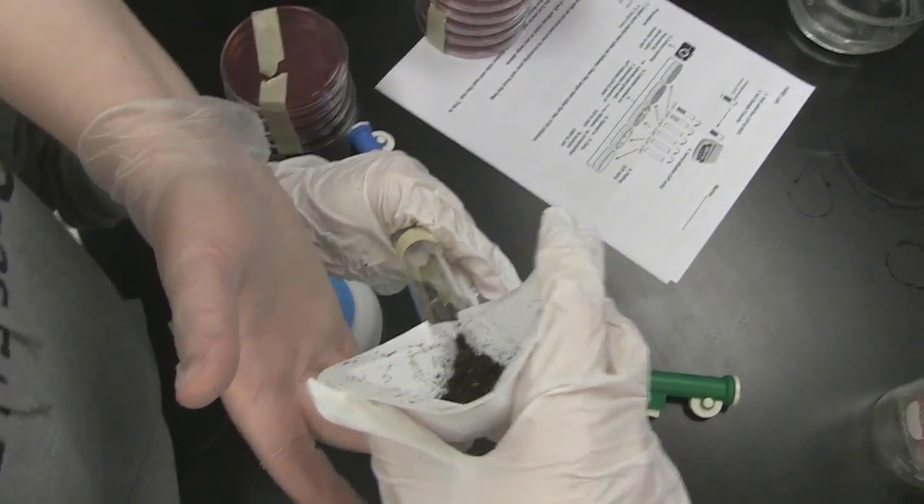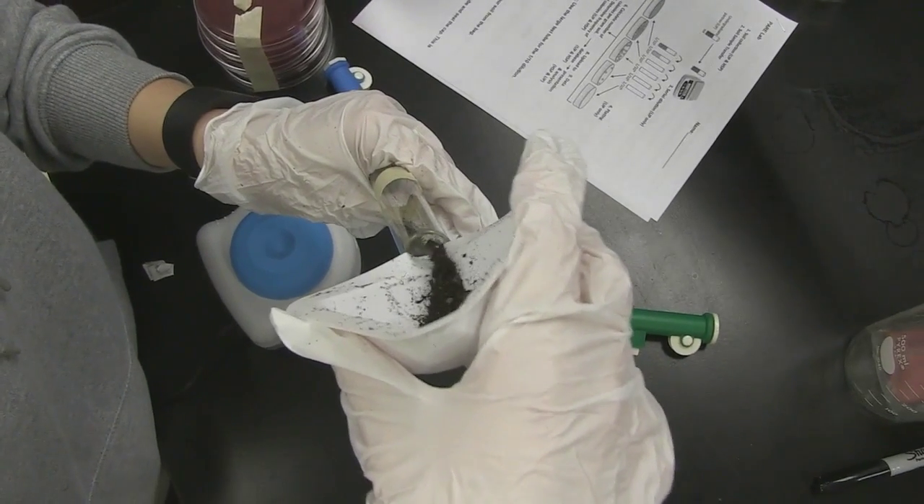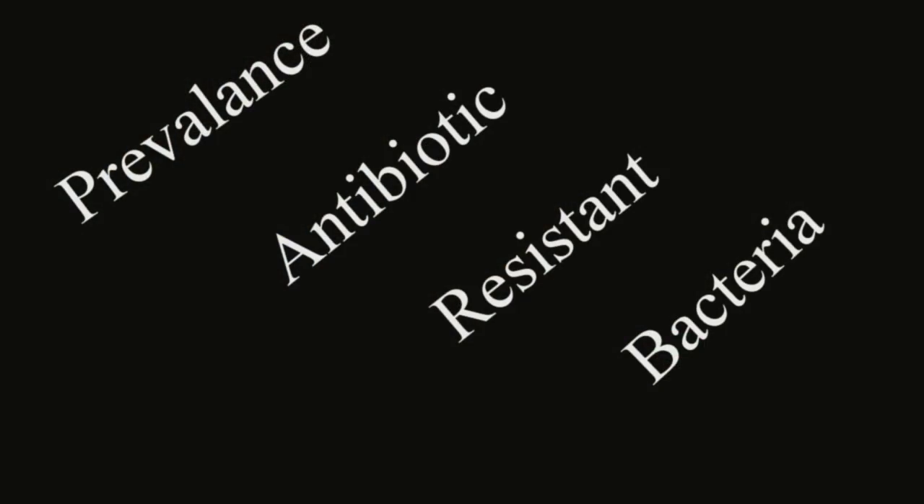The PEAR project was basically a lab where we're looking to determine whether there are antibiotic resistant bacteria in our environment, in soil samples. PEAR stands for Prevalence of Antibiotic Resistant Bacteria in the Environment.